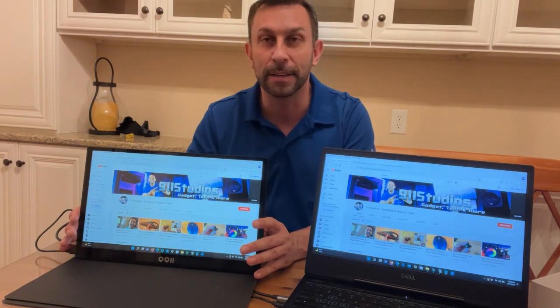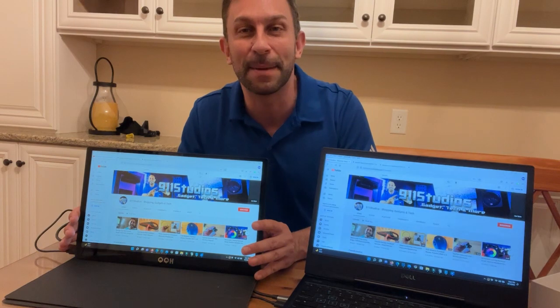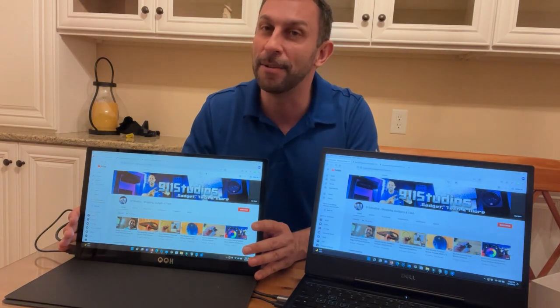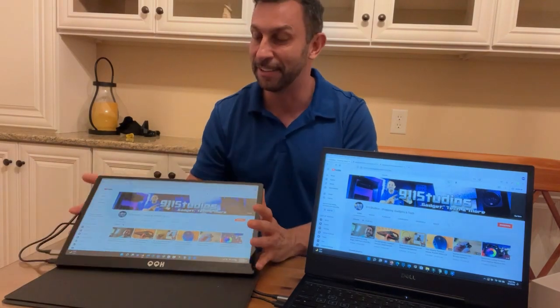What a fantastic monitor — you're absolutely going to love it. Pick yours up, you won't be disappointed. My name is Adam from Elite Demonstrations. I show you products that I own and I love. And I own it and I love it, and I think you'll love it too.